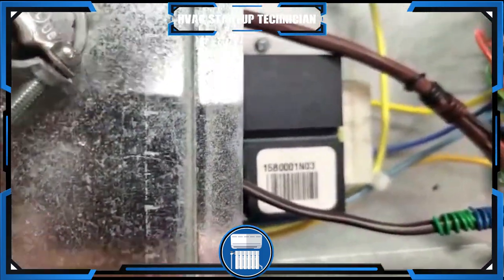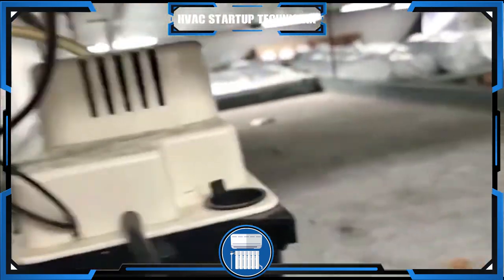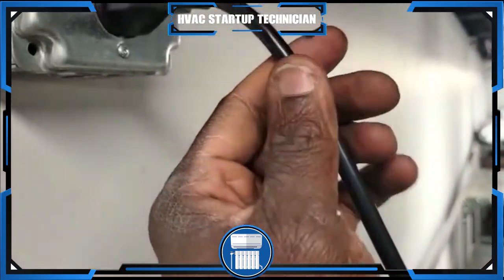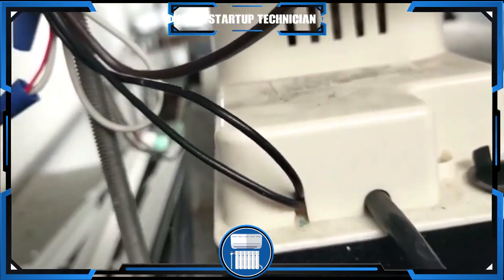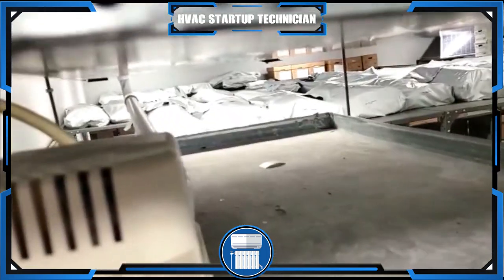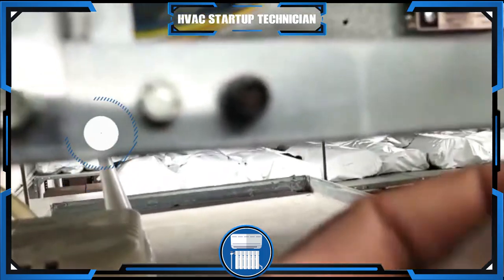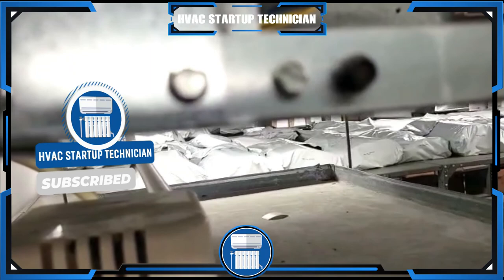It's a very easy process to connect them together or separately. If I was doing just a condensate pump, it would be the same thing — make sure it's plugged in because it needs power. Then take the white wire and the red wire, pull the red off the board, bring that wire to the board, and wire-nut the other end. Very, very simple.